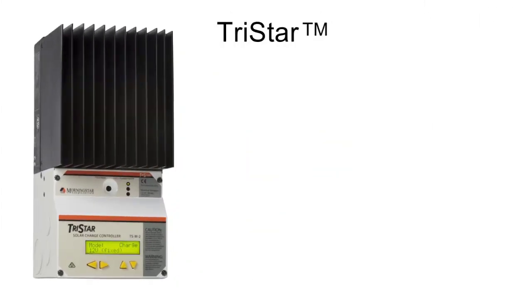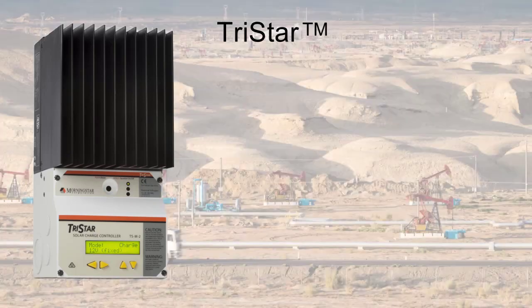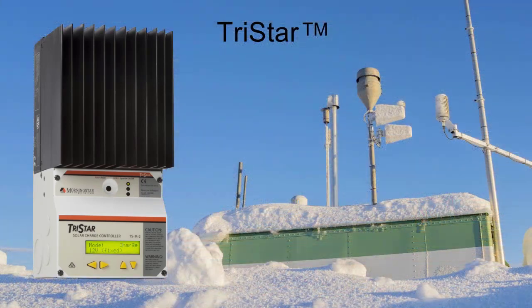We'll start by judging this book by its cover. In this case, that cover is powder-coated steel — exactly what you want in a higher-powered charge controller. TriStars are used in extreme locations everywhere, from desert oil fields to Arctic research stations. Whatever the solar charging occasion, they're dressed for it.